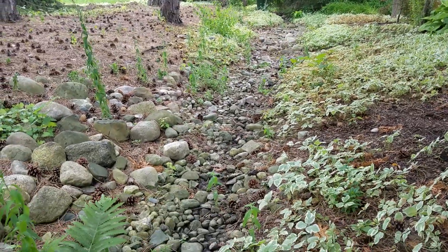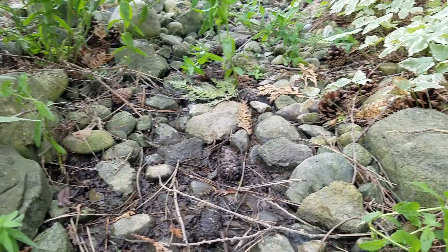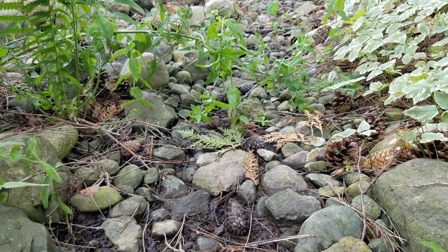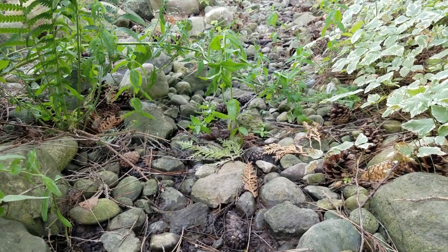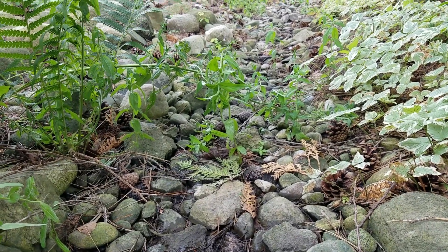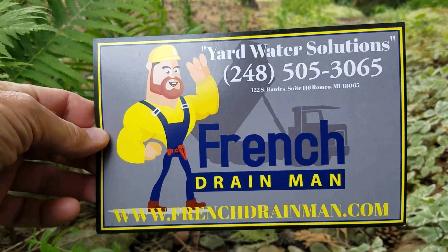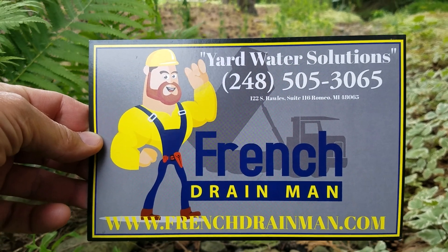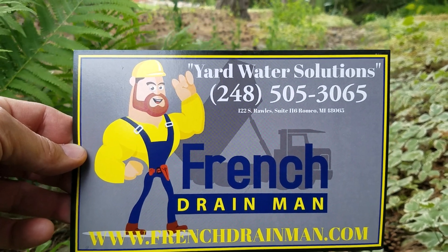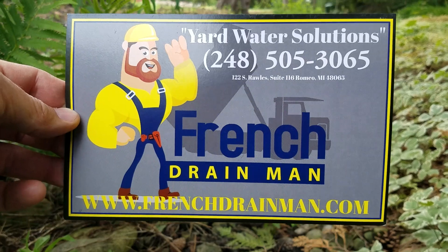The water can't find its way down to the storm drain catch basin anymore because of all the organic material that has filled the voids of the stone. If this would have been ditched — a channel created with a bunch of stone wrapped with filter fabric — two feet of organic material can build up on top and it wouldn't even matter; we'd move the water underground. For yard drainage, dry creek beds, sump pump lines, perimeter French drains, curtain French drains in North Macomb County and North Oakland County, give us a call.